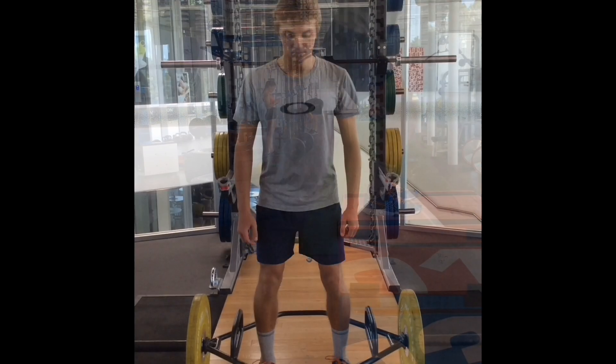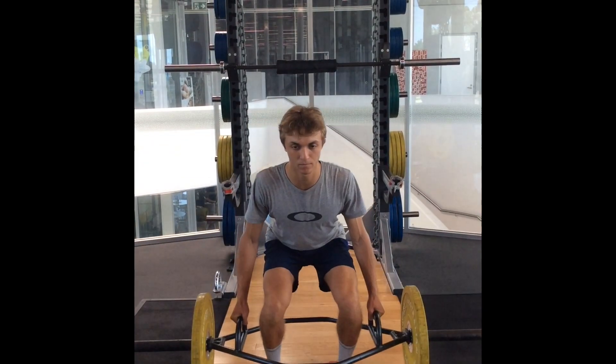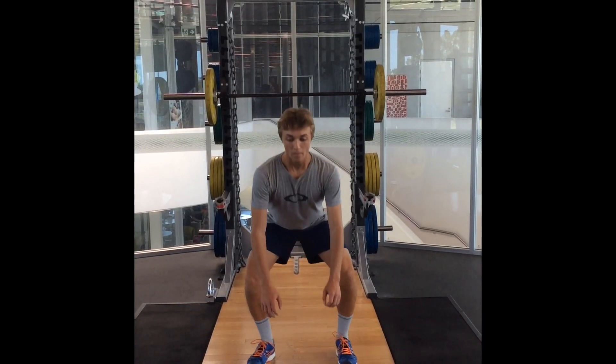Two hot tips: you've got to get stronger through your squat patterning — the trap bar deadlift is a great exercise for getting stronger in your squatting. Secondary, you've got to improve your hip mobility so you can get your feet up on the box.